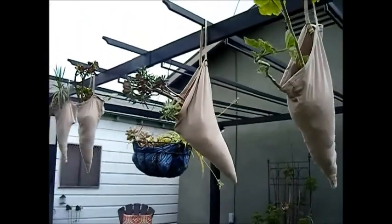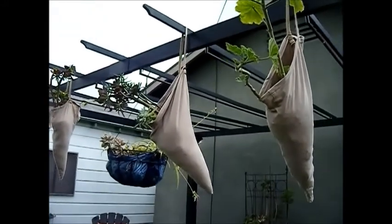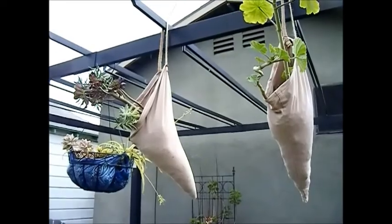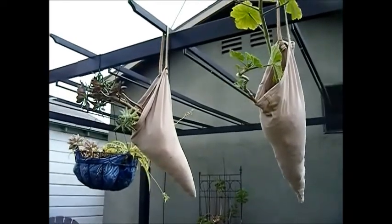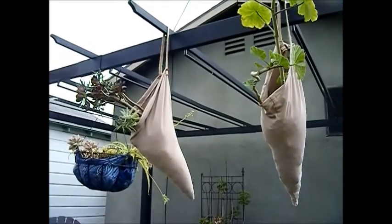Hello, this is Christina coming to you from sunny California and my kitchen corner. Today I would like to share with you that I am participating in a collaboration that is being hosted by the lovely Krista from Crafty Kitty. This is a DIY summer decor collaboration.